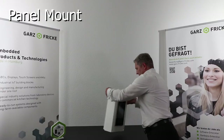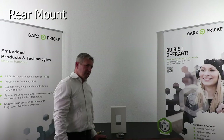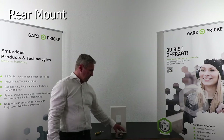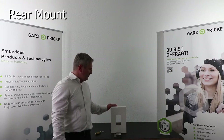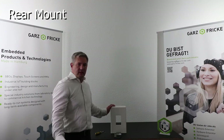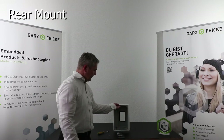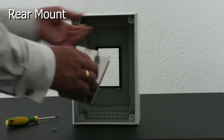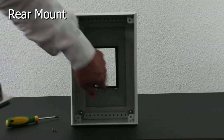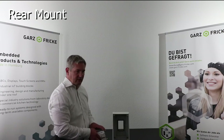And ready it is. The second form we want to show you is our own frame system called the rear mount system, mostly used when you simply have a sheet metal front or a plastic front with threaded insets. You mount it from the back side with screws, and if you want to seal it against your housing, you have to use a soft seal.